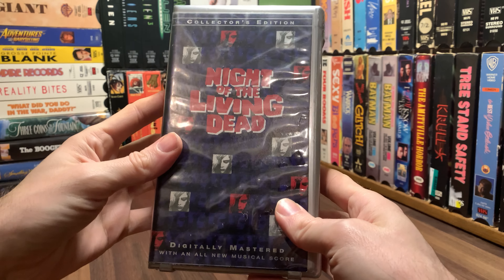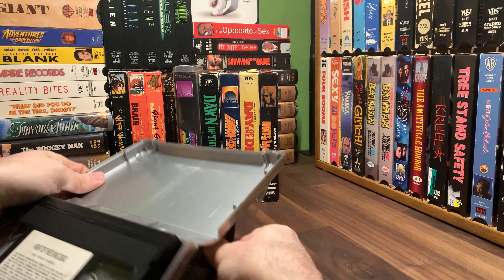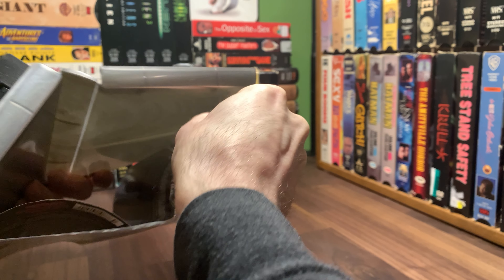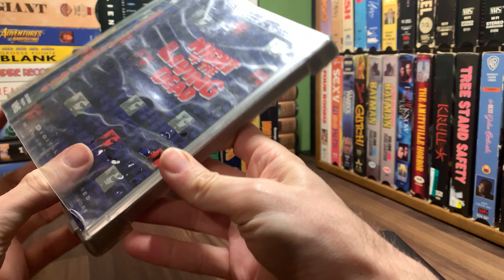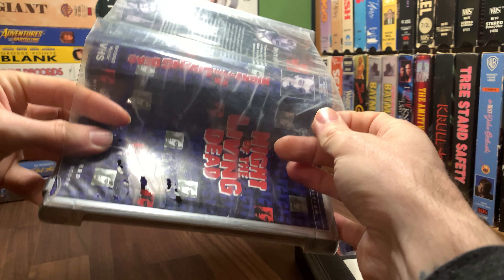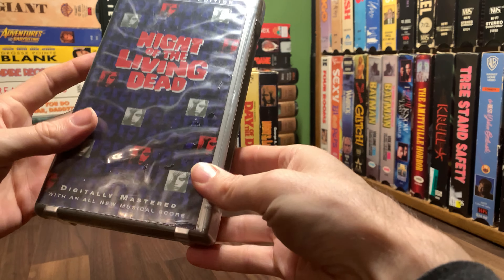So gray or silver clamshell, if you prefer. And as with Anchor Bay, it seems like there's some water damage or something on it. It's stuck down at the bottom somewhere. See how it's peeling off? So this one has some sort of water damage or humidity damage to it. So I'm not going to pull that out, but there are liner notes on the inside — I don't want to completely rip it apart.